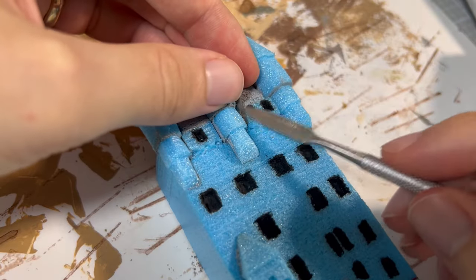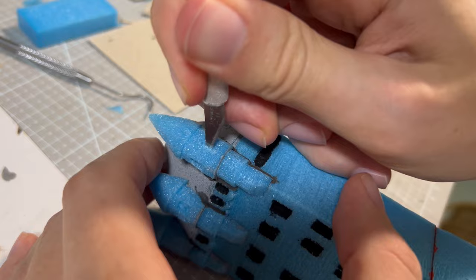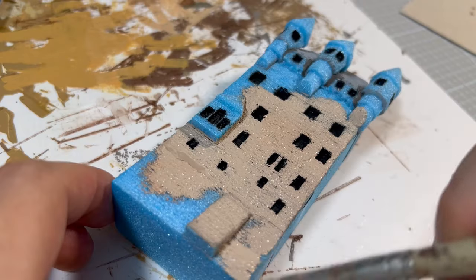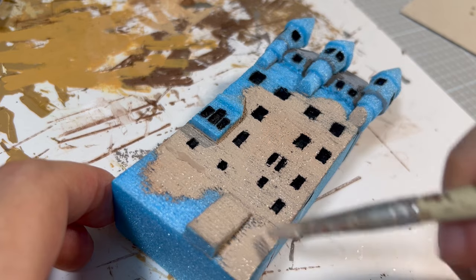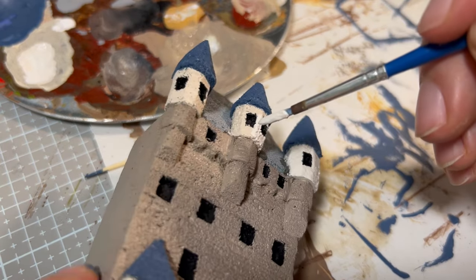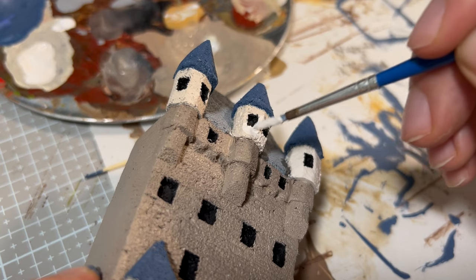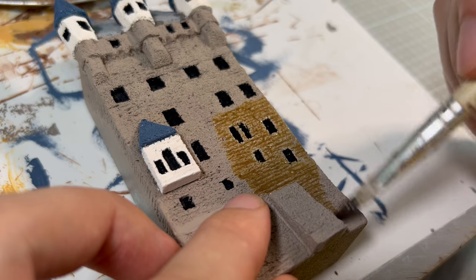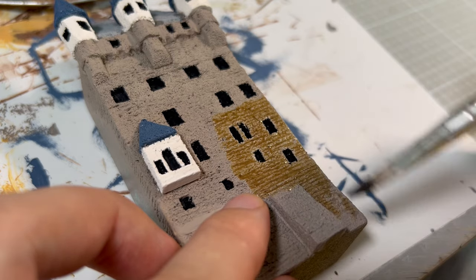I filled the empty cracks with air-dried clay, and I found the space to make one more window. Then I covered the entire front surface of the building in beige-brown, as well as the towers and spires. Covering in white was kind of hard because the foam was blue, so I needed to apply a few layers. When it was completely dry, I applied a brown wash from Vallejo and set it aside until it dried.